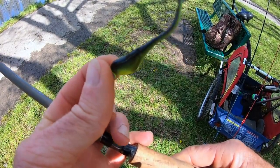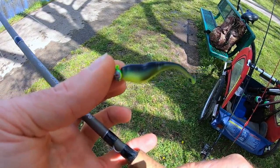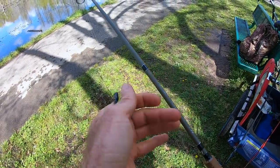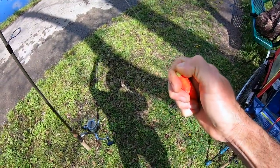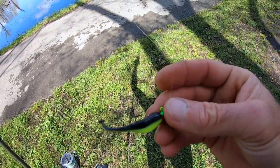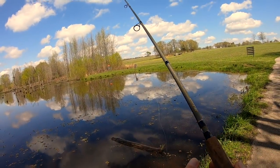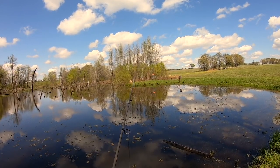First things first, we're going to target bluegill. We're going to use a Bobby Garland — the bigger Sexy Shad with the paddle tail — on a 1/16 ounce jig head. It's a little beat up since I've been using it somewhere else recently. It's a chartreuse and red eye jig head. I need to adjust my cork from yesterday; I was fishing much deeper water. This is much shallower, so we'll try about a foot underneath the cork, maybe even less. I'm going to throw this on the weighted cork at an angle and slowly retrieve it back.